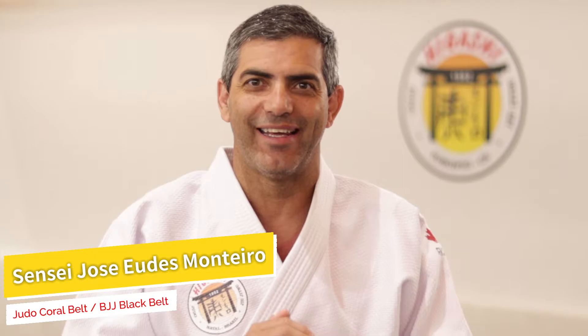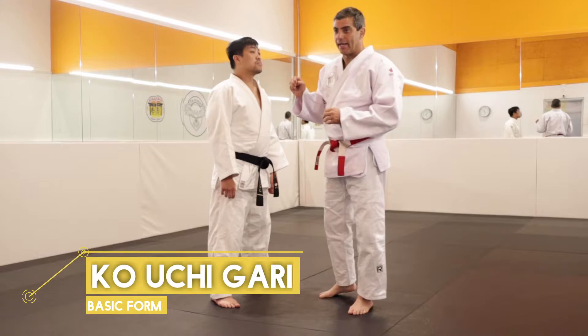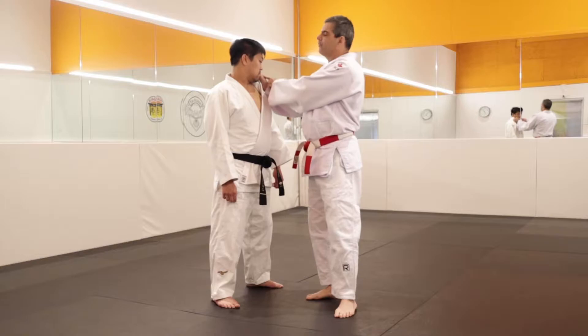Today I want to teach the Kouchigari, but first a moment on the sport. Pay attention to the details, guys. Let's go study. Today we study the Kouchigari — the hand, the lapel.